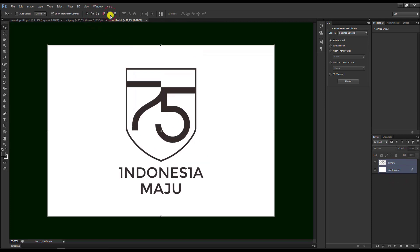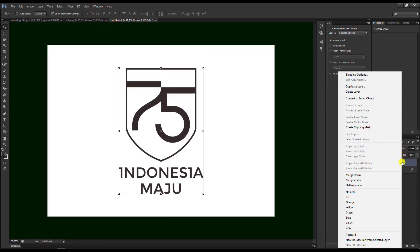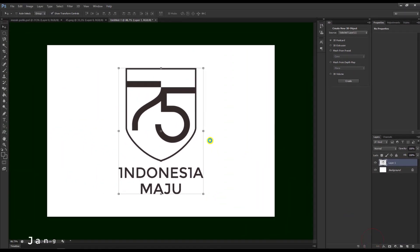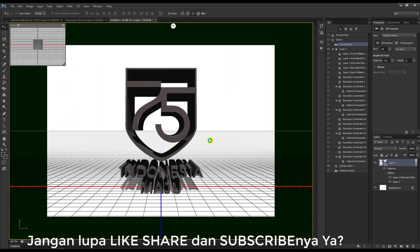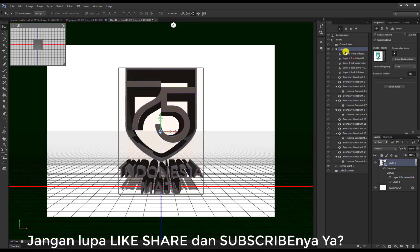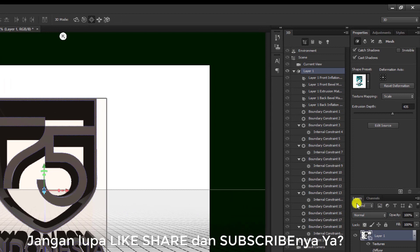Kita centerkan seperti ini. Kemudian pilih yang layar 1 ini, kita klik kanan, pilih yang New 3D ini. Maka akan hasilnya seperti ini. Setelah berubah bentuknya, kita akan pilih yang layar 1 ini, yaitu yang 3D yang kita buat.